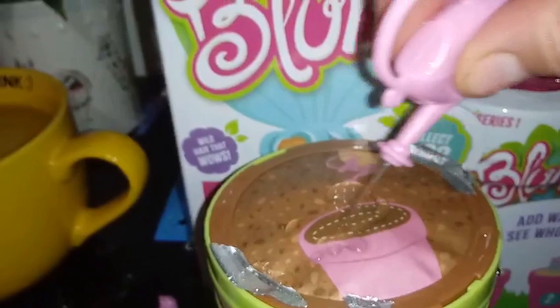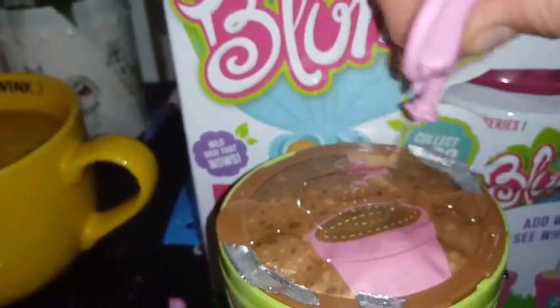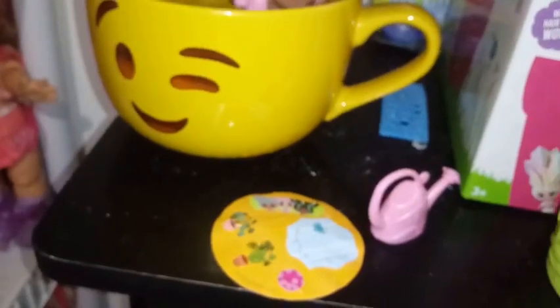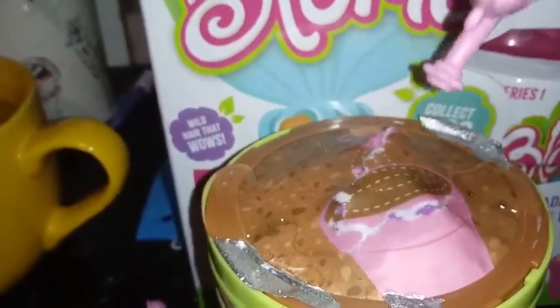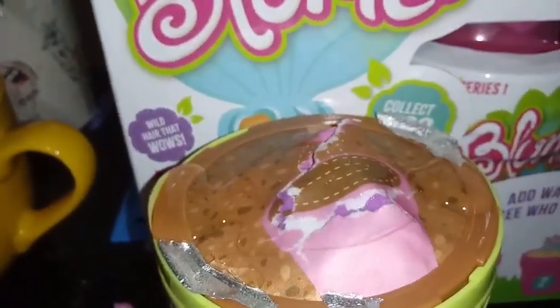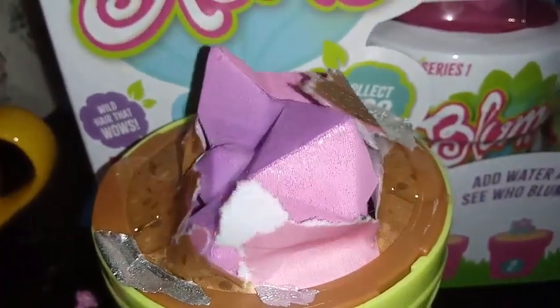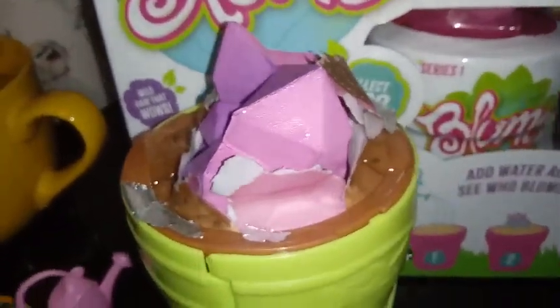We got our water? Okay, here we go, guys. Oh — we're getting something. It's blooming, I think. Let's see, guys. Here it comes. Looks like something purple's coming out. This is so awesome.